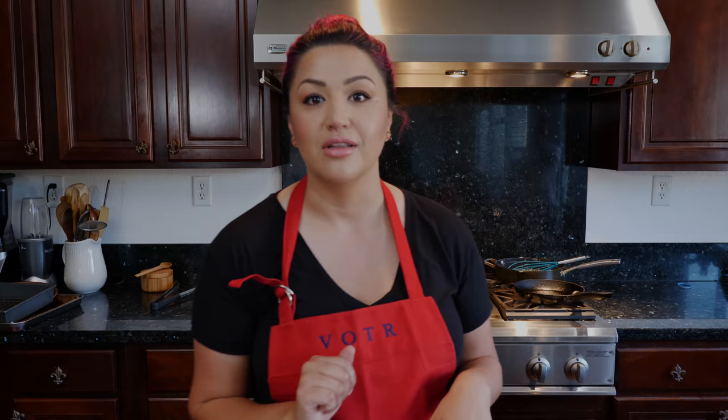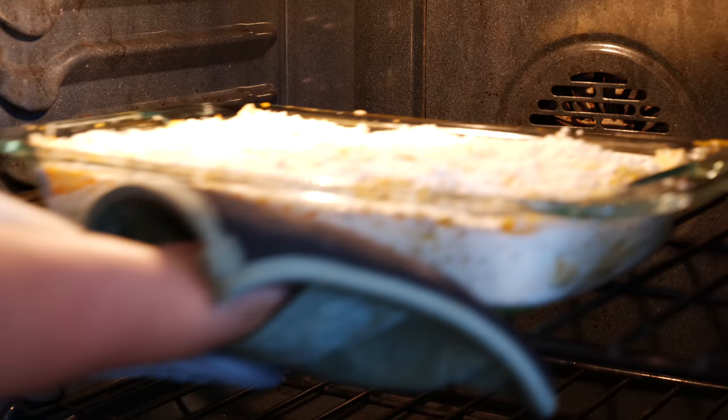We're set! Now we're gonna go ahead and bake this at 375 degrees for about 30 minutes. Everything's already at room temperature, so as soon as this gets hot and you see the little bubbles on the outside, you're ready to bring it out. Let's go ahead and put this in and bake this delicious Mexican corn lasagna!